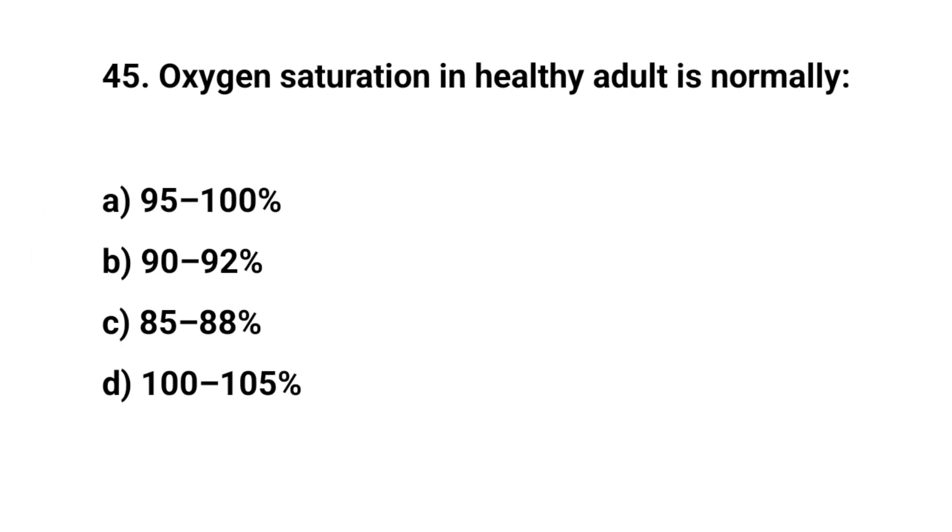Question number forty-five. Oxygen saturation in healthy adults is normally? The right answer is A: 95 to 100%.